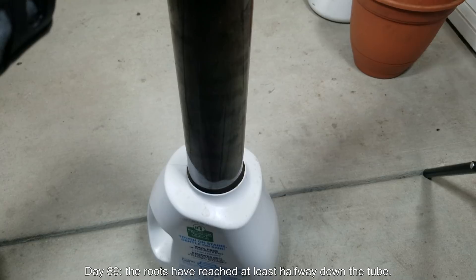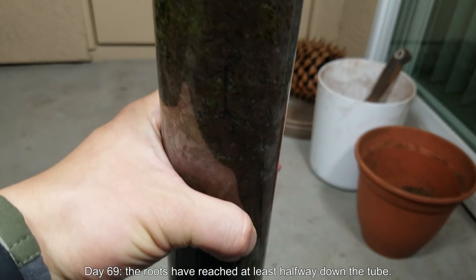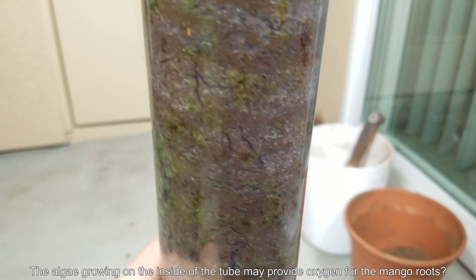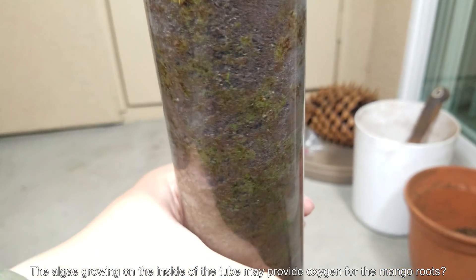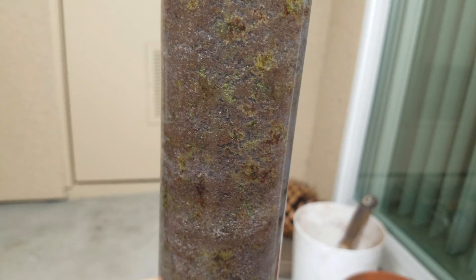On day 69, I found out that the roots had reached halfway down the tube. This was the deepest one I could find, and it sort of looks like a petroglyph in the American Southwest carved on rocks. I'm always amazed at how beautiful the roots are — they're always a dark, charismatic red, though that's somewhat ruined here by what I believe is algae.